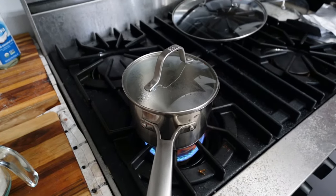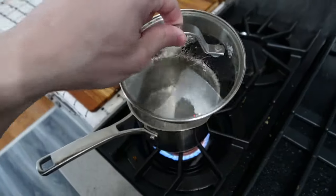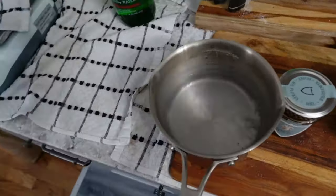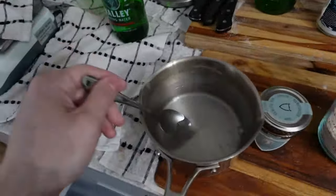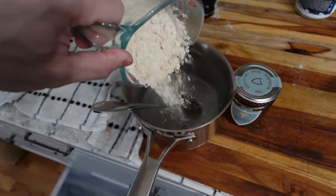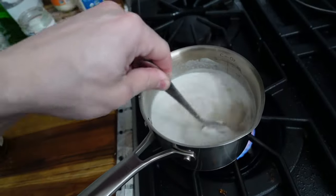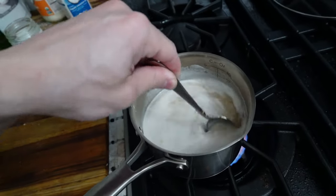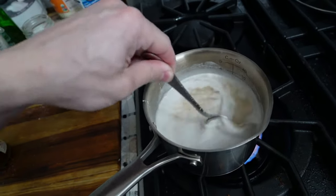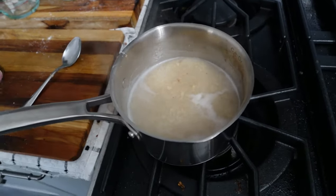Now I'll go do something else for a few minutes while this is getting ready to boil. A minute or two and it's boiling — don't burn your hand on the lid. I want to be careful that it doesn't boil over, so I've taken it off the heat. I like to stir this for about a minute while it's pretty much boiling, and then we turn the heat off after about a minute.